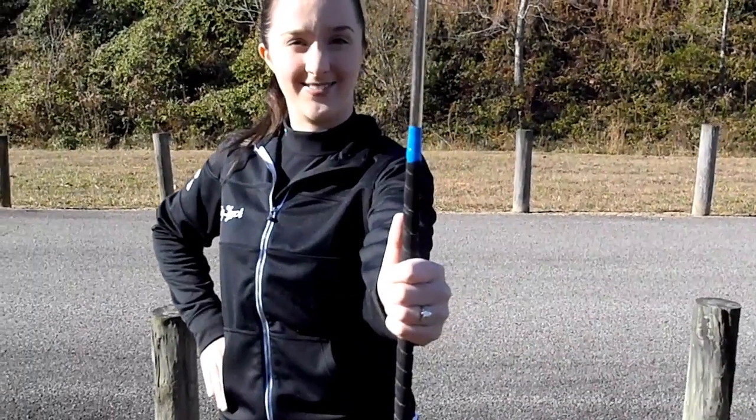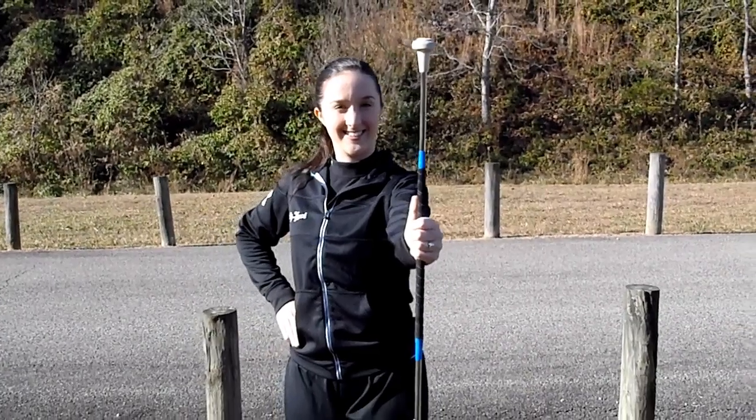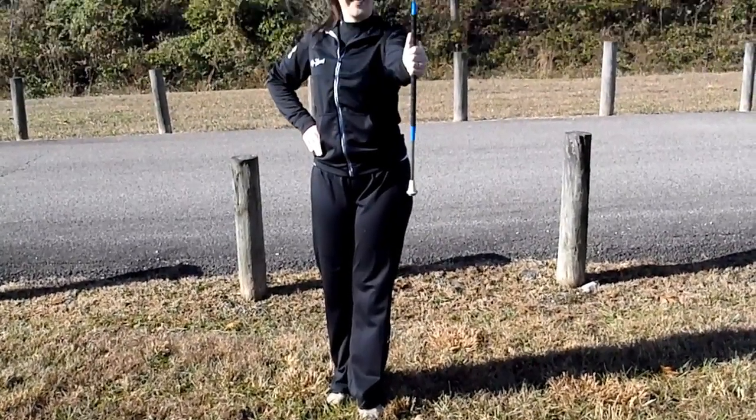As I've said before, everything you do in your right hand must be done in your left. So start by holding the baton in your left hand thumb to ball, put your right hand on your hip, stand in the left T, and make sure you use good posture.